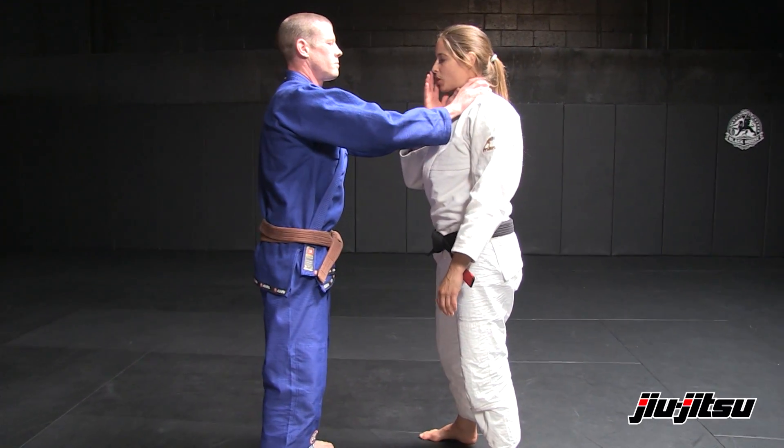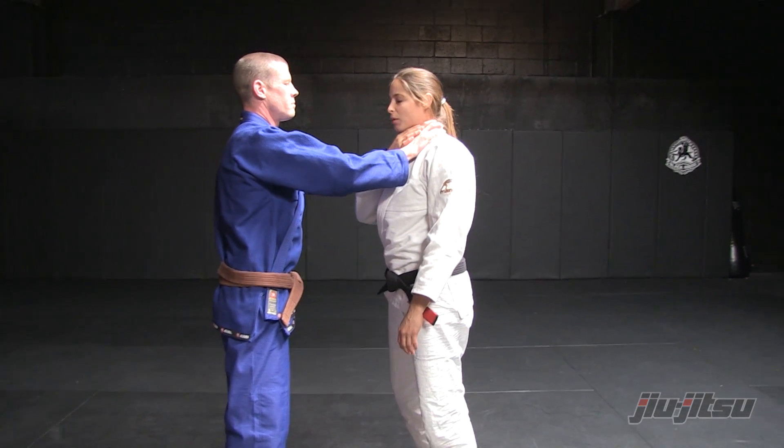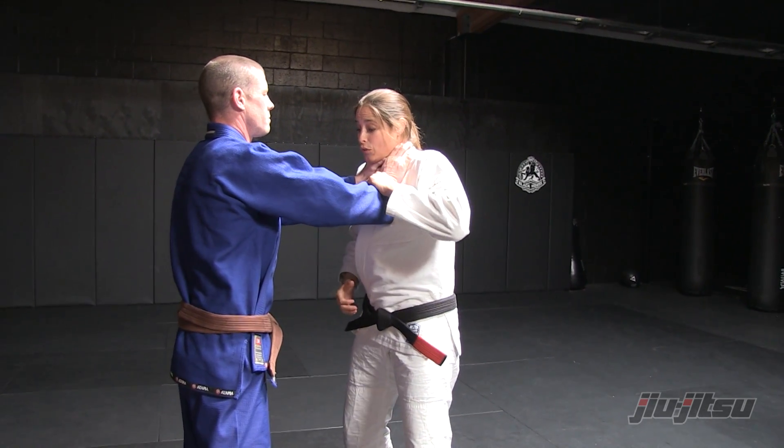Important things to remember: get a nice strong neck to give myself a little bit more time. I clench my back teeth, make my neck nice and strong, and secure the wrist.